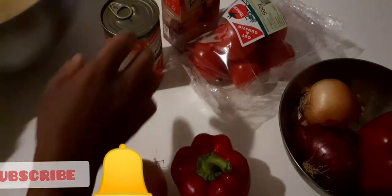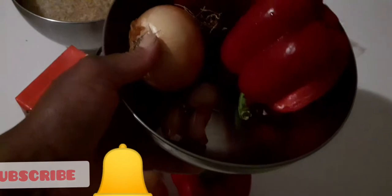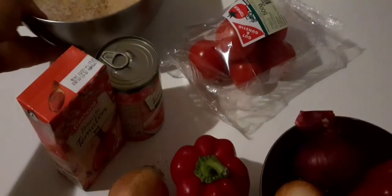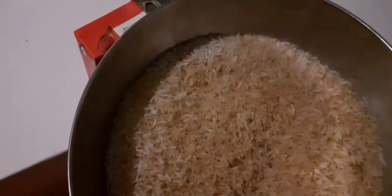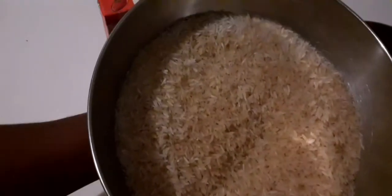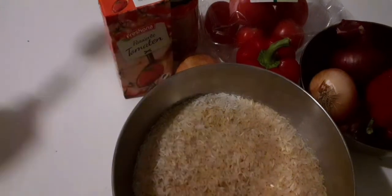I'm going to be using turkey and garlic as well — this is the garlic right here. I have two different types of rice: I have Basmati rice and Parboiled rice, and I do mix my rice together like this. I'm going to add salt to the rice.